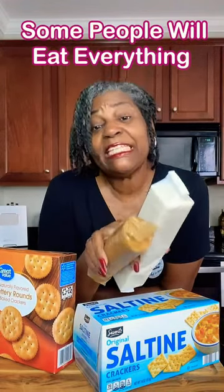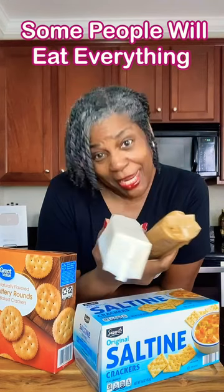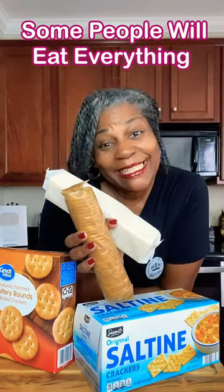When you buy crackers, they come in these sleeves, but there's no way to really reclose them. Bread has a twist tie, but crackers don't come with one. Do they expect us to eat the whole sleeve at once?